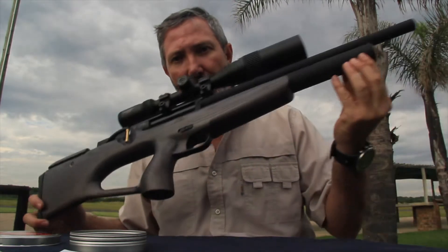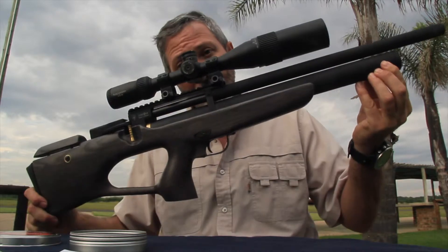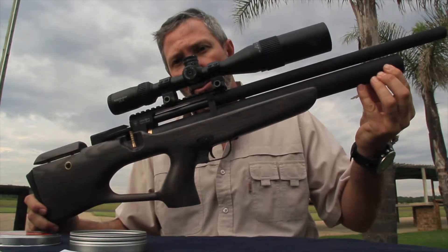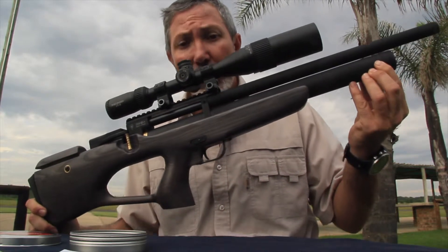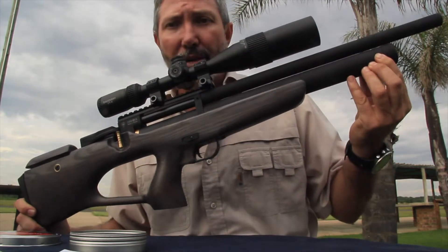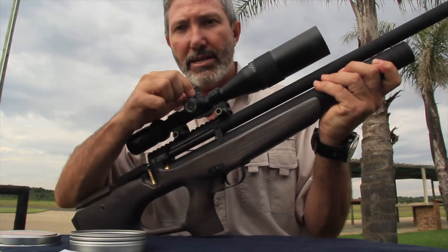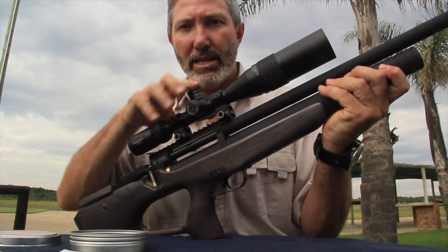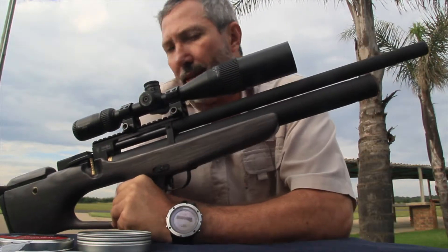Let me quickly show you what the gun looks like — very nice, compact, lightweight. Today we've got the Discovery VTR scope mounted on it. It's a 3 by 12 by 44 with a mil-dot reticle and lockable turrets — a very nice little feature. Pop them up, rotate them, pop it down again and lock it in place.